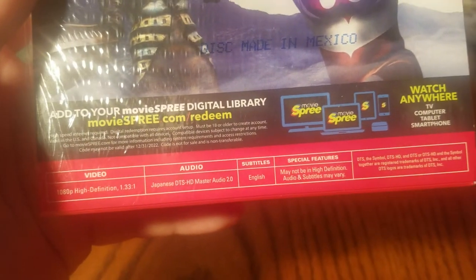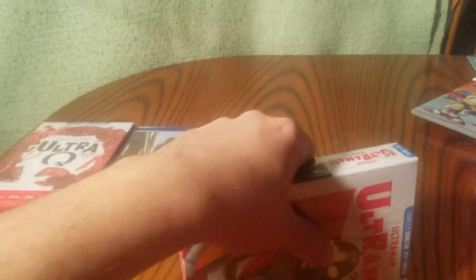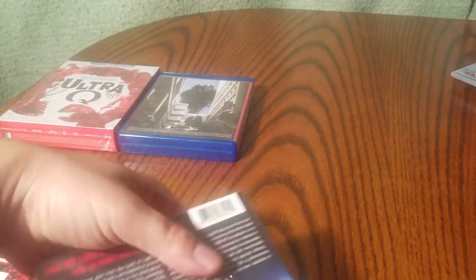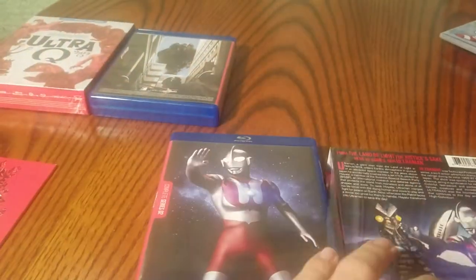The option is once again Japanese audio only with English subtitles. Now this one is in color — I have a feeling most of you already knew that. There he is, our Ultraman.